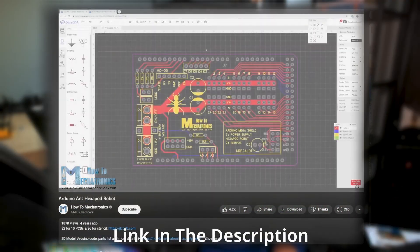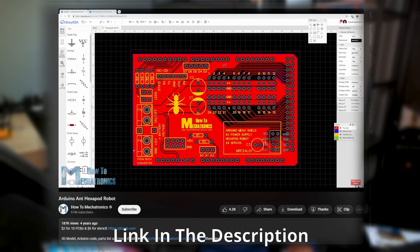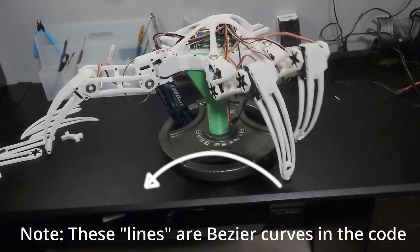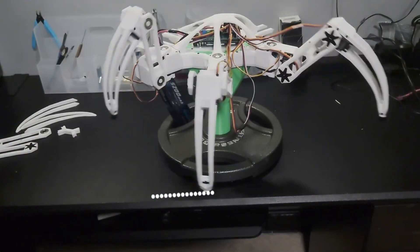I used the How To Mechatronics channel's PCB design from his Arduino ant project as a jumping-off point, since the project has a lot of similarities. The walk cycle is made with two lines — the path that the foot follows. The first line starts forward and pushes backwards. The second line lifts up and goes back to the beginning of the first line, making a side circle shape. The code constantly grabs points from these lines and tells the leg to move to them, with the point grabbed depending on how far along the leg is in the walk cycle.